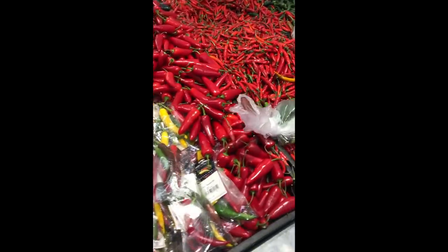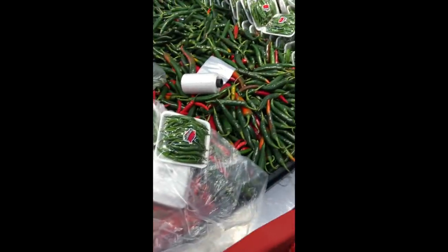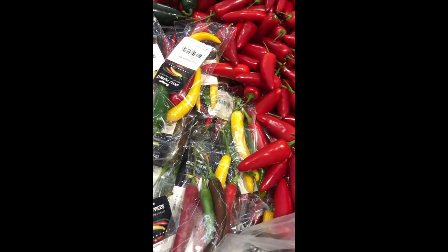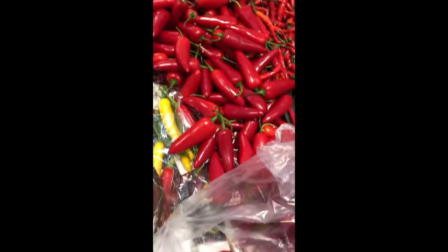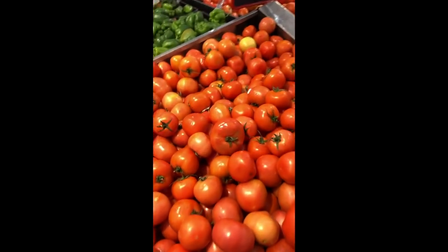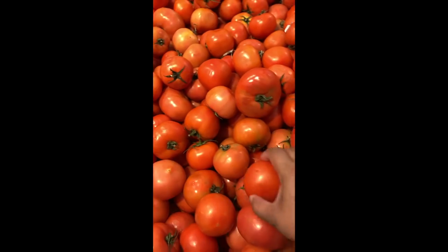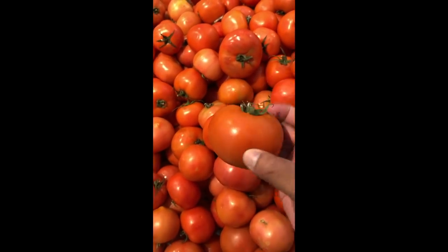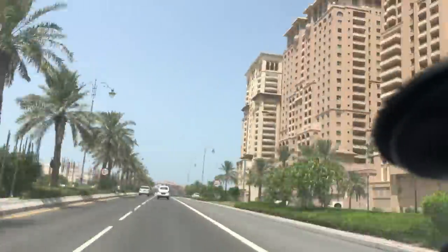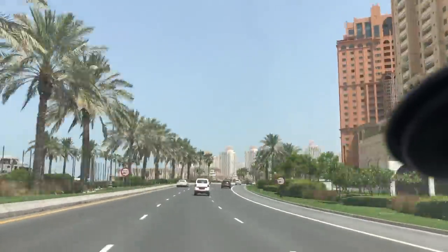And also chilies, to add spice in your life! We're going to get some fresh tomatoes as well. We are heading home now, guys — fresh tomatoes and we're gonna start some cooking.